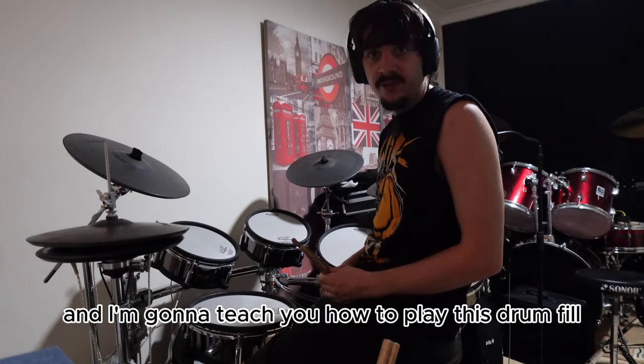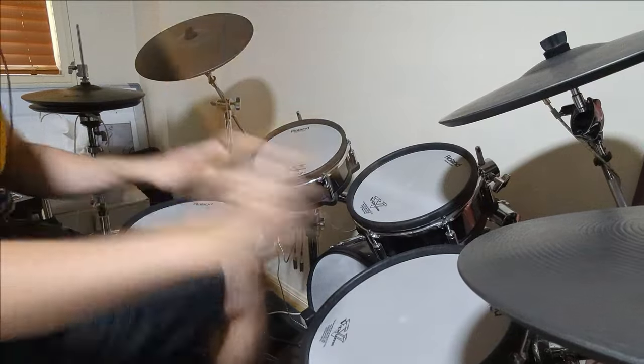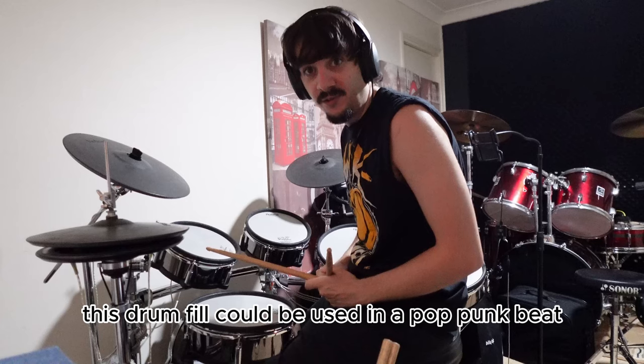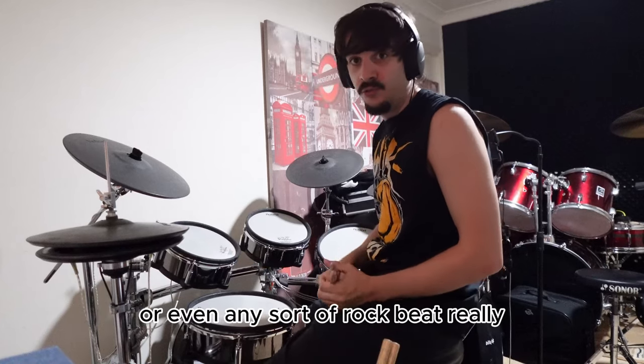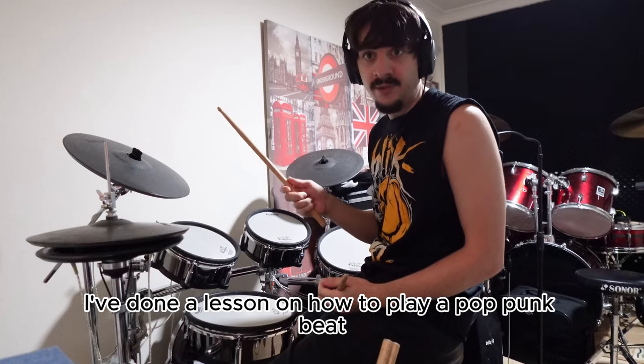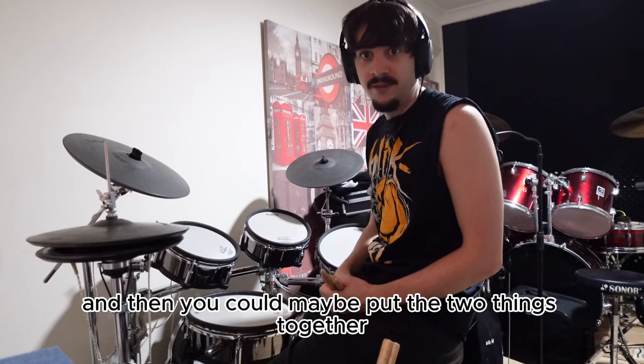Hey guys, I'm Ronnie and I'm going to teach you how to play this drum fill. This drum fill could be used in a pop punk beat or even any sort of rock beat really. I've done a lesson on how to play a pop punk beat so check that one out and then you could maybe put the two things together.